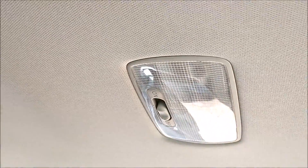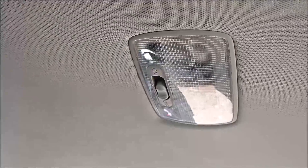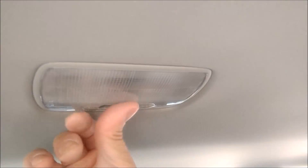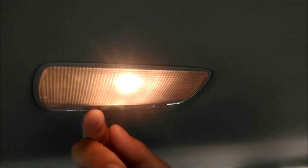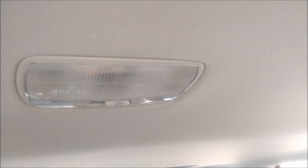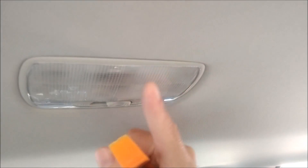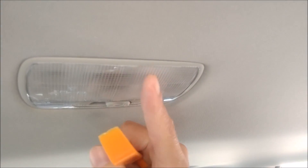After changing the front, I'm going to change the one in the rear. This is the one in the back seat. This one is a lot more difficult because you have to push the plastic — it's not flexible.